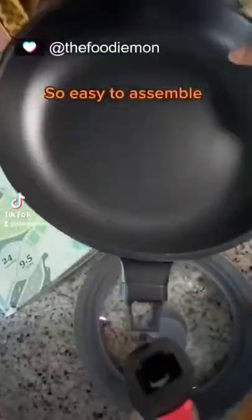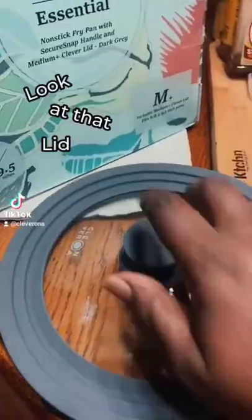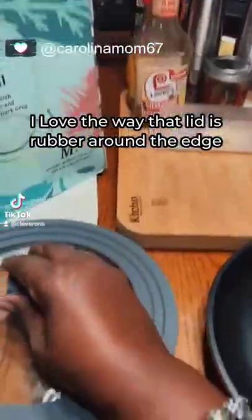Unboxing the Cleverona Secure Snap Detachable Handle — so easy to assemble. Look at that lid. I love the way that lid is rubbed around the edge.